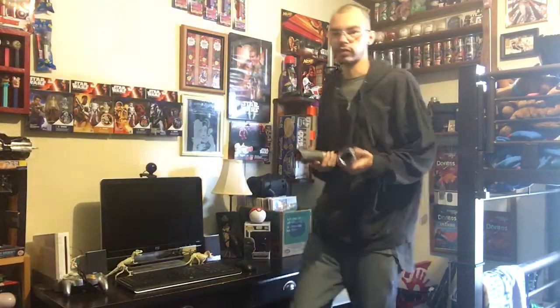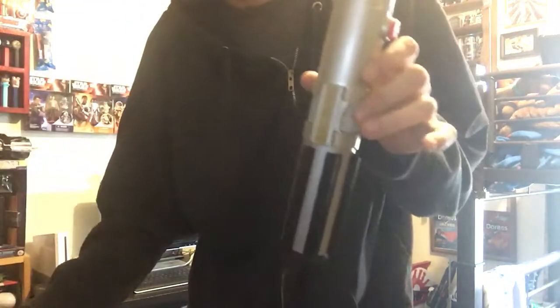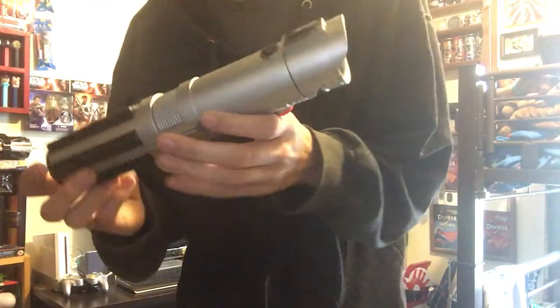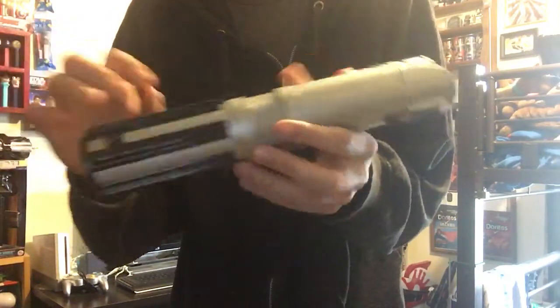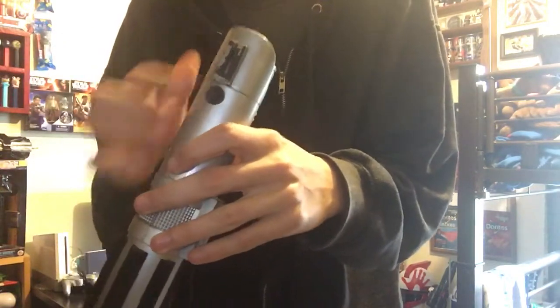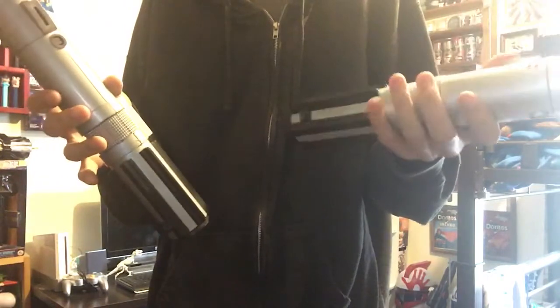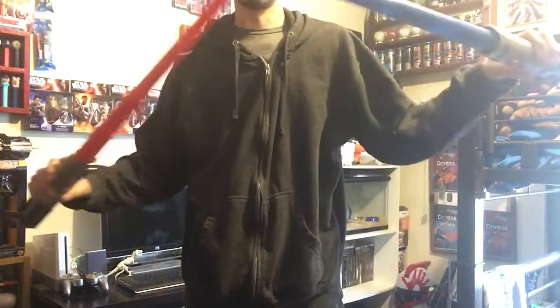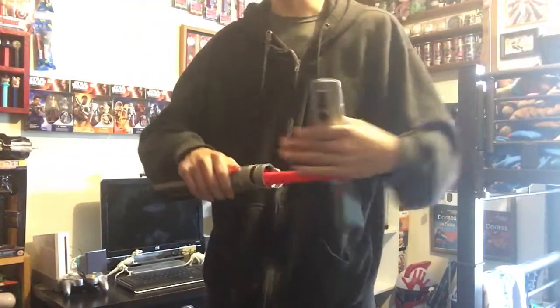We're going to start with the original Anakins. Now, obviously there are some problems — the belt clip isn't here and a piece is missing, which is on both of them. That's because these are in the process of being customized. So, the first Anakins: a red and a blue one.